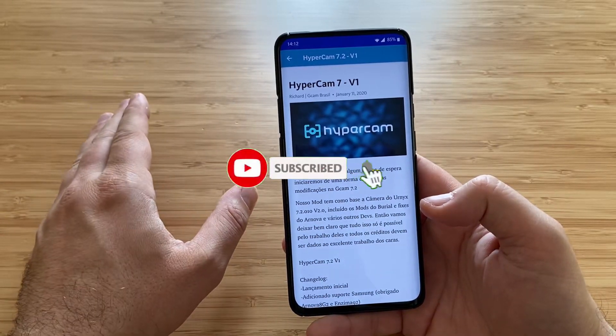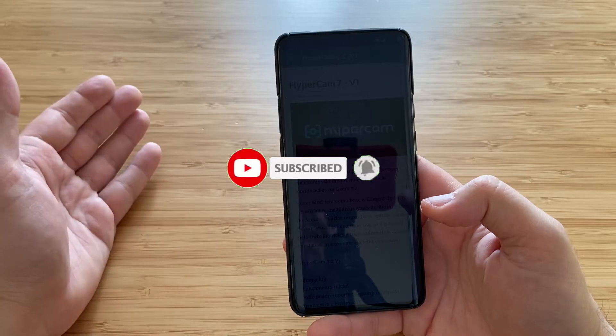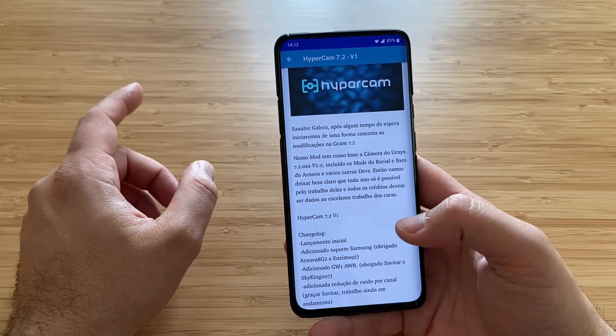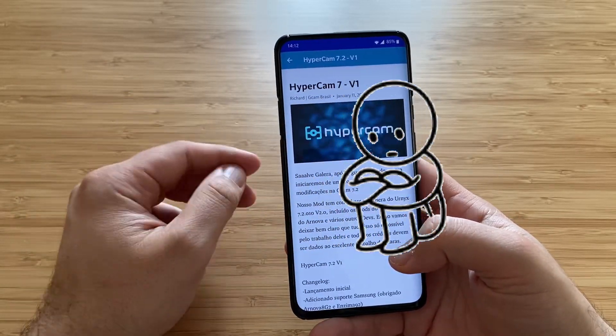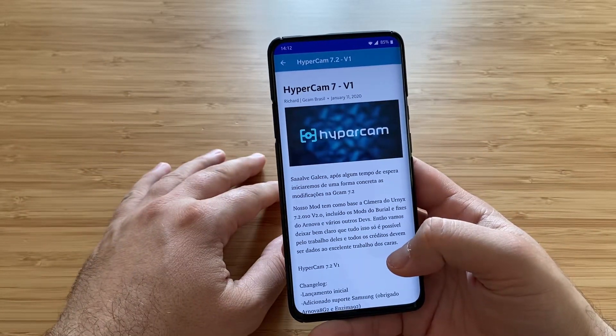Please watch the video in its entirety. I know that you have been skipping sometimes — just put it on and watch it all. Even if some things you already know, believe it or not, this helped me greatly.